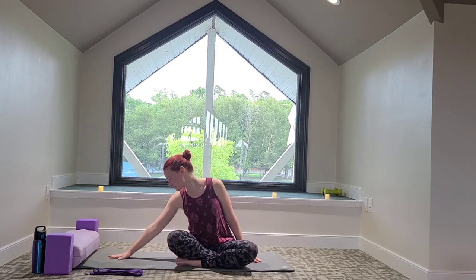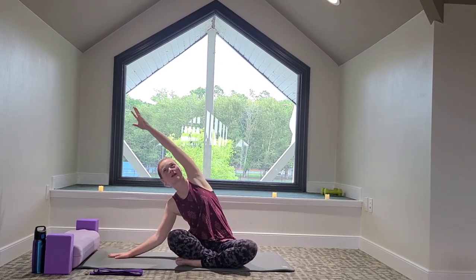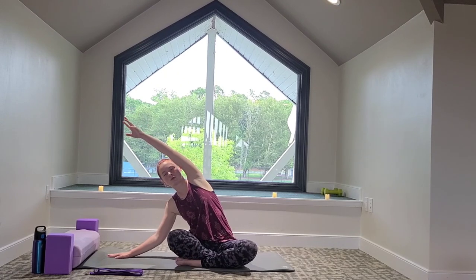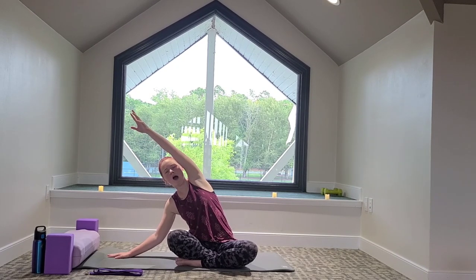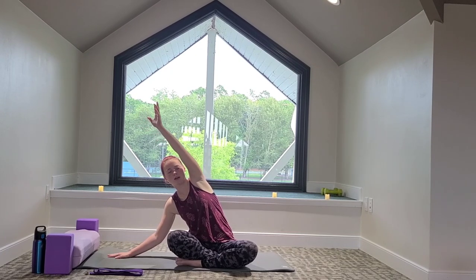We'll do the other side — reaching with the left fingertips, bending the left elbow, and then the right arm comes up and up in the air. Take another big breath in, and on the exhale, come back to center, roll out the shoulders.